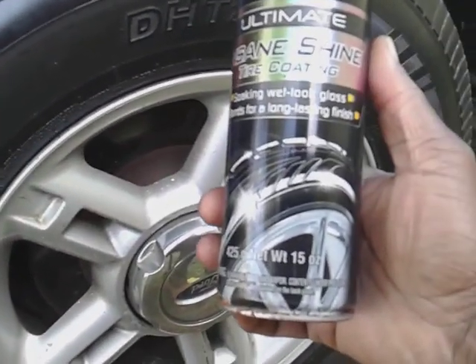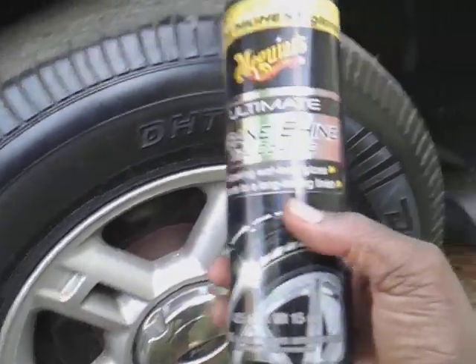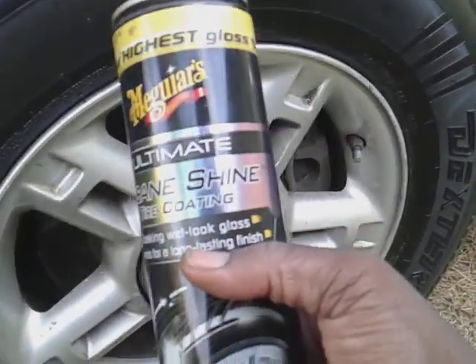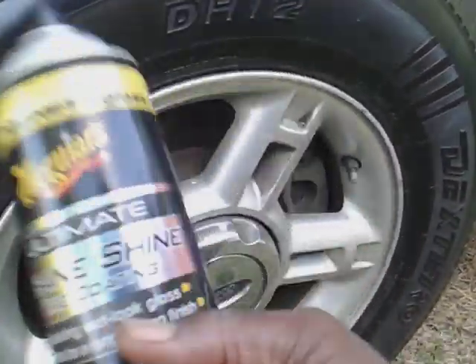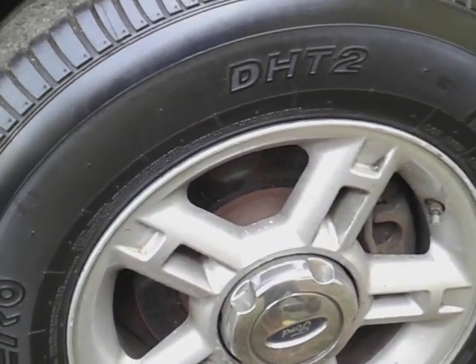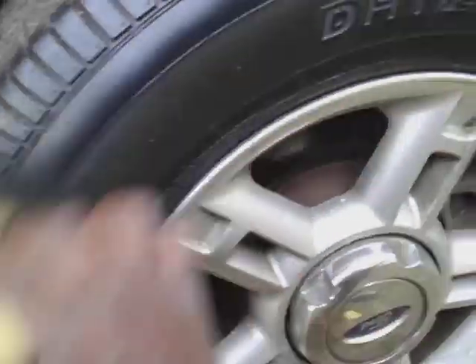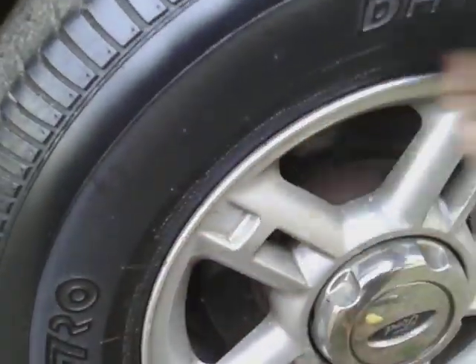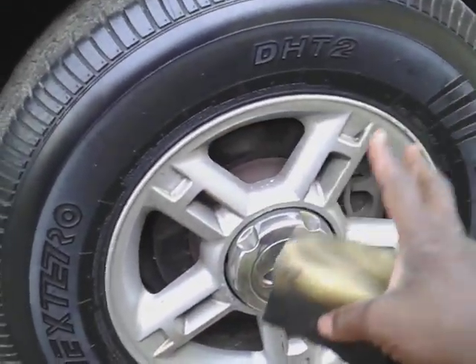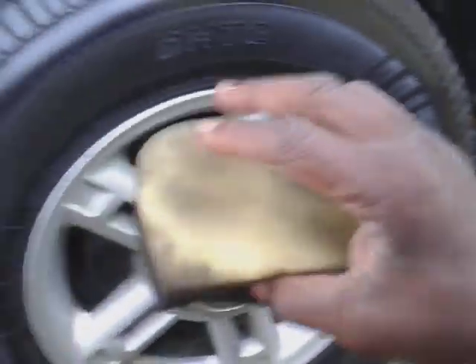We'll put another coat on to show you guys. I didn't use much of the product either — I just used just enough to get by. See, it didn't take a lot of product. Let's wipe this in. Check that out — that's nice and glossy on this wheel right here. Check this out, nice little gloss.